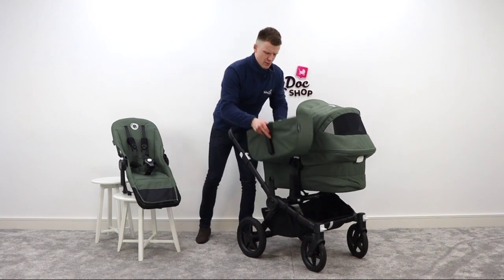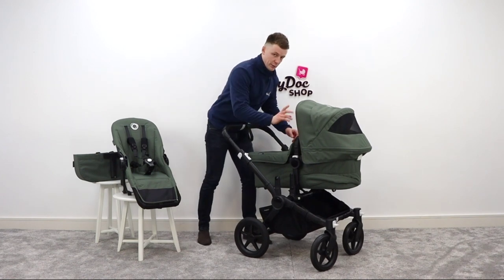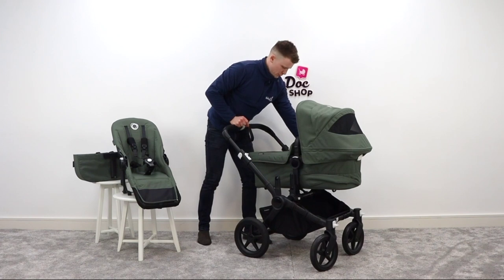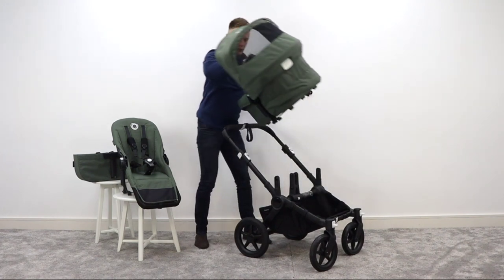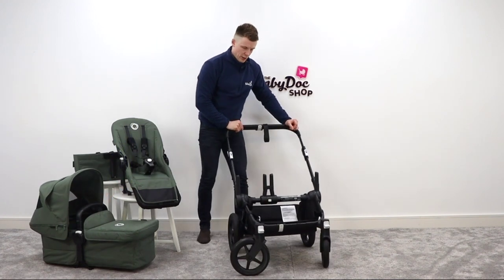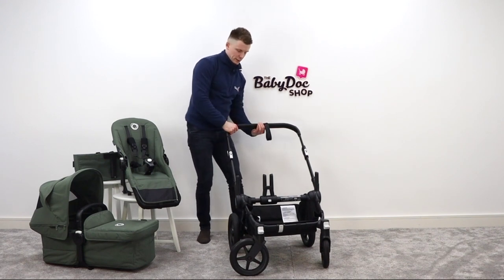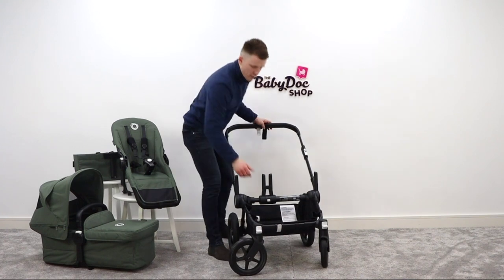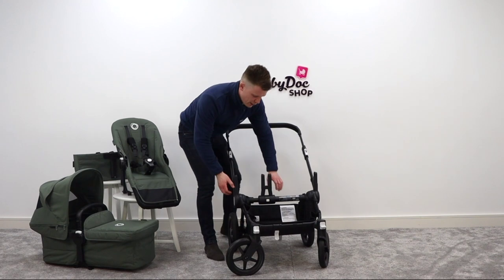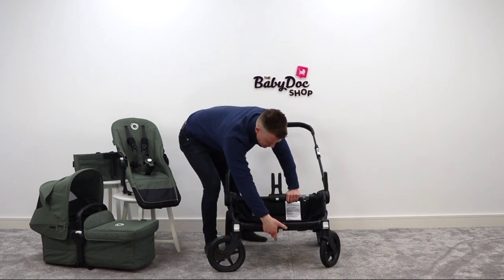Now let us move on to double mode. First off, we lift off the basket and then we take off the carry cot. With the carry cot, there's a memory button release, which is really handy — white button on this side, white button on this side — lift off and away you go. When converting to double, there are three flicks and one press of a button. Flick one is here, flick two there, and then there's a third one underneath. You press the center button and, hey presto, expand-o — here we go.